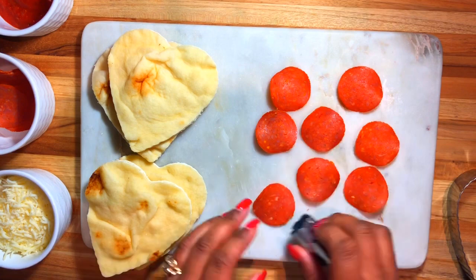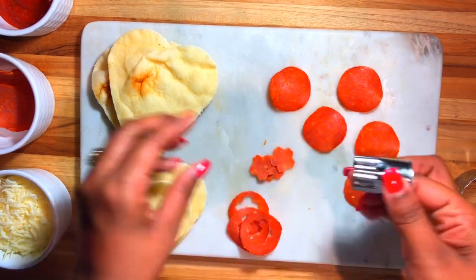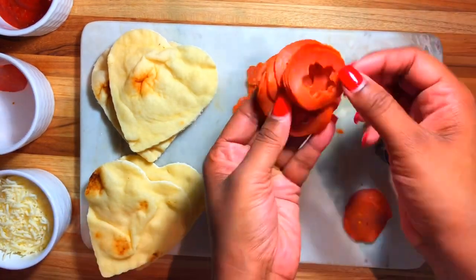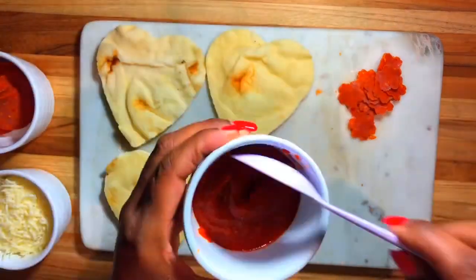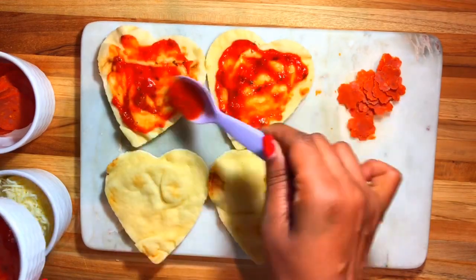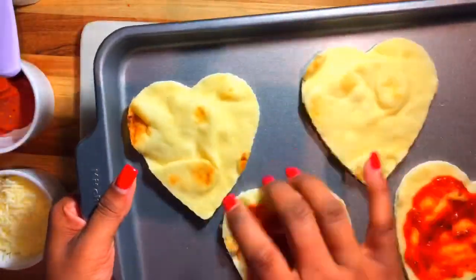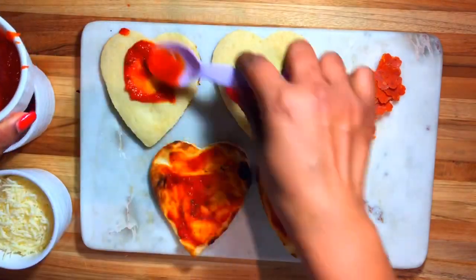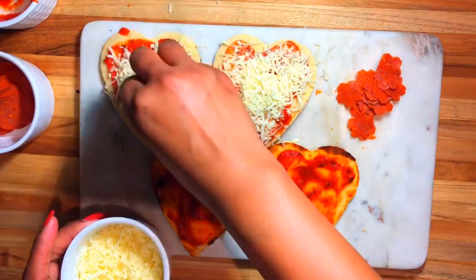Now we're just gonna get some pepperoni and I have my flower cookie cutter. I'm gonna cut some flowers — I couldn't find my really small heart cookie cutter so I'm cutting flowers instead for Valentine's Day. I'm gonna use some pasta sauce — this isn't pizza sauce, just pasta sauce. I noticed they're not very crisp so I'm gonna put them in the broiler for a little bit. Then we're just gonna add some mozzarella cheese.